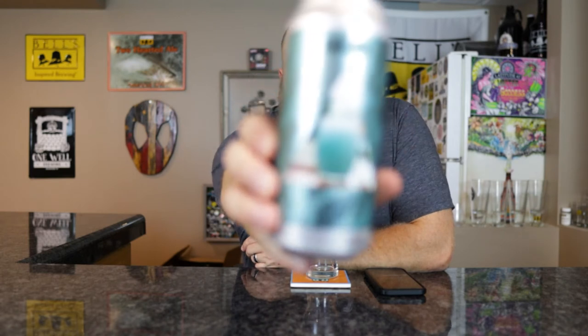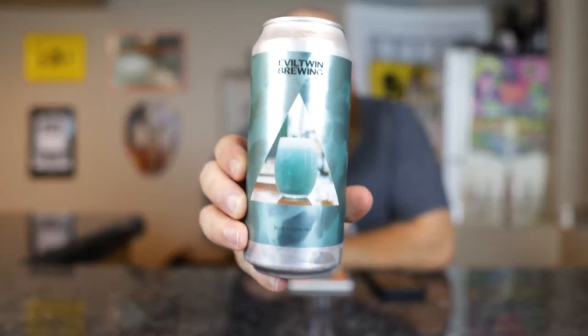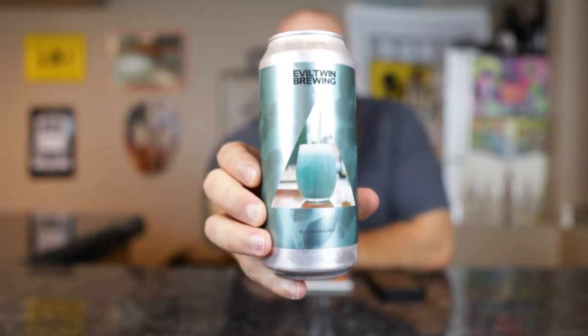I almost used the glass — I'll show you the picture. So $3.29, that surprised me. From Untapped or on the side of the can: 6% ABV, Sour India Pale Ale with Raspberry Flavor extract. Not real raspberries. Wrong color for blue raspberry — I don't think there's such a thing as blue raspberry.